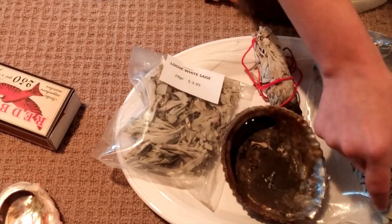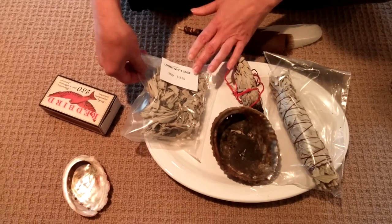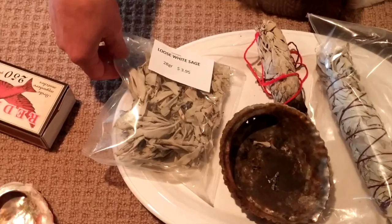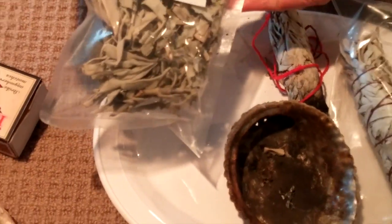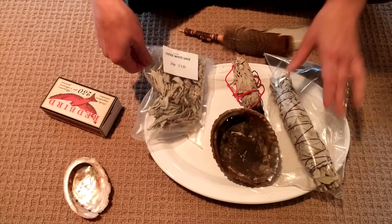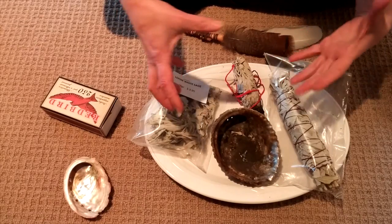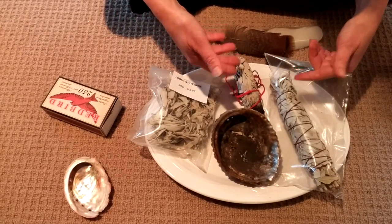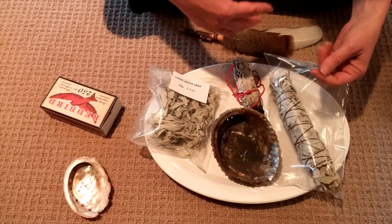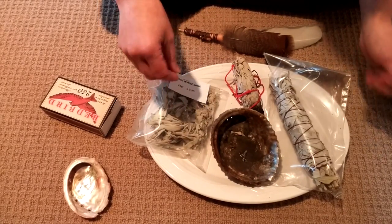What I have here is called a smudge stick, and this here is just loose white sage — you can see this one's 28 grams and I paid $3.95 for it. You can use either one. The loose sage burns really well in the shell. The smudge stick you can use without a shell, although I would still recommend having something underneath it while you burn it in case any hot embers were to fall. You don't want to set your house or carpet on fire.